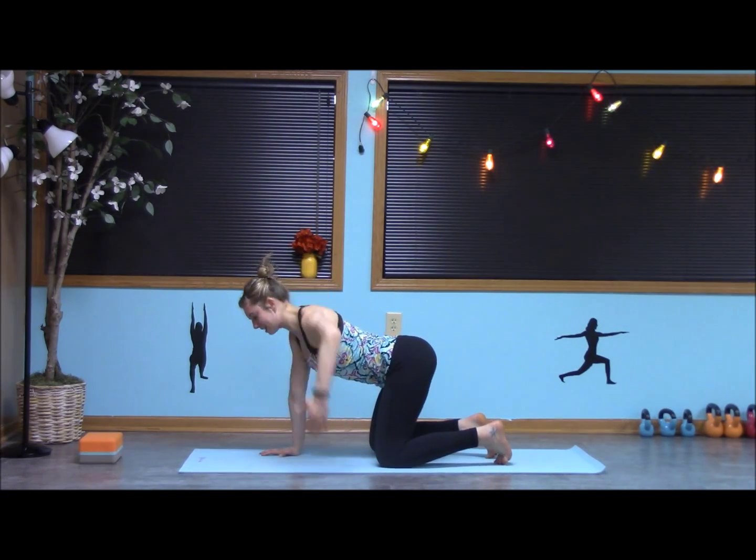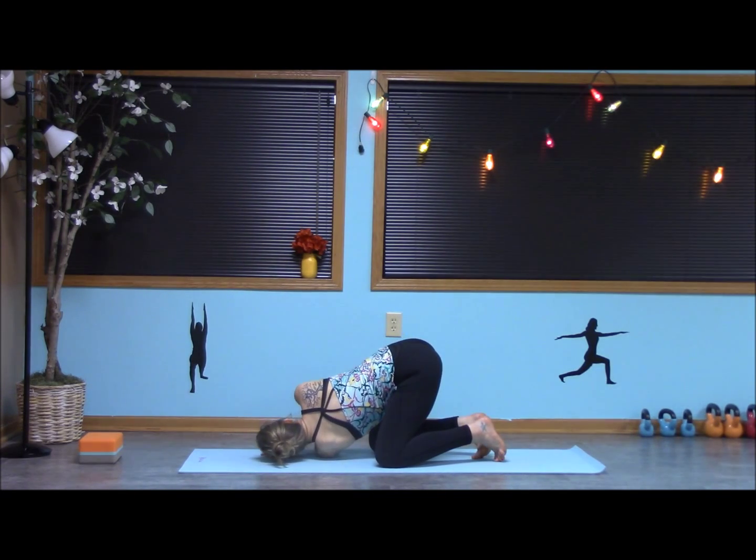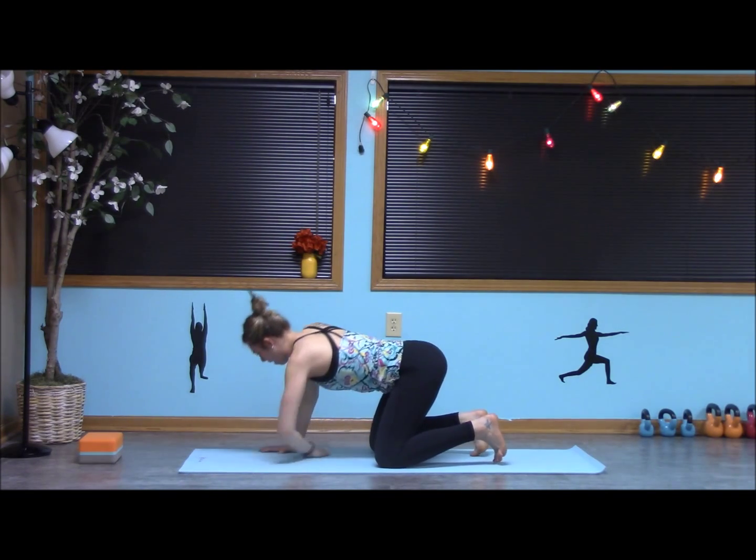Inhaling the left arm out. Exhale, palm comes up. Bringing the side of the head down and taking the right arm out, holding the chest open to the back wall. Inhale, and exhale, pressing back up.